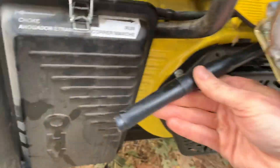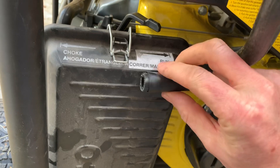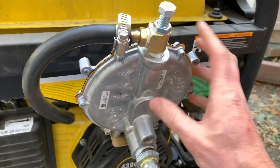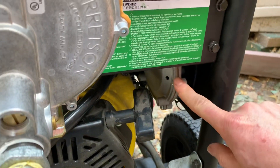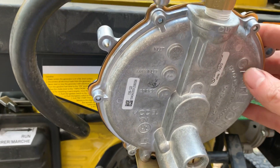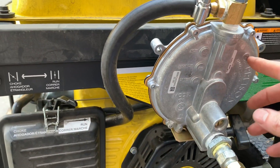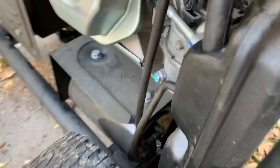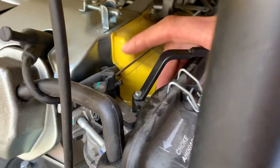I found an easier way by just using the existing propane line. All I did was unscrew the hose clamp and pull the hose off the carburetor. Then I took the regulator that came in the kit, which is much larger than the factory-installed one, and this new one can do both natural gas and propane. I just used the hose from the kit and hooked it right back up to where the old hose came off at the propane hookup, putting the hose clamp right on that.